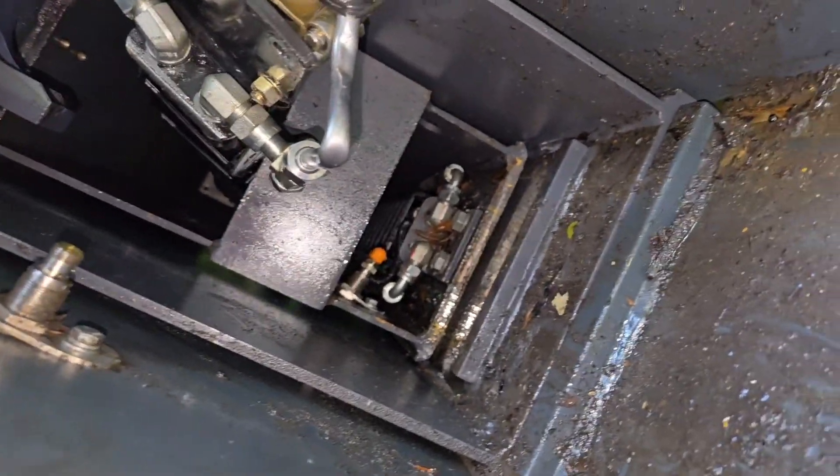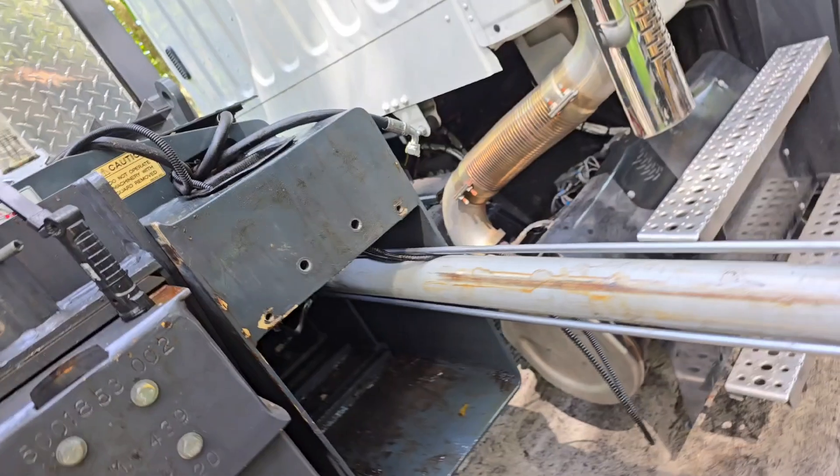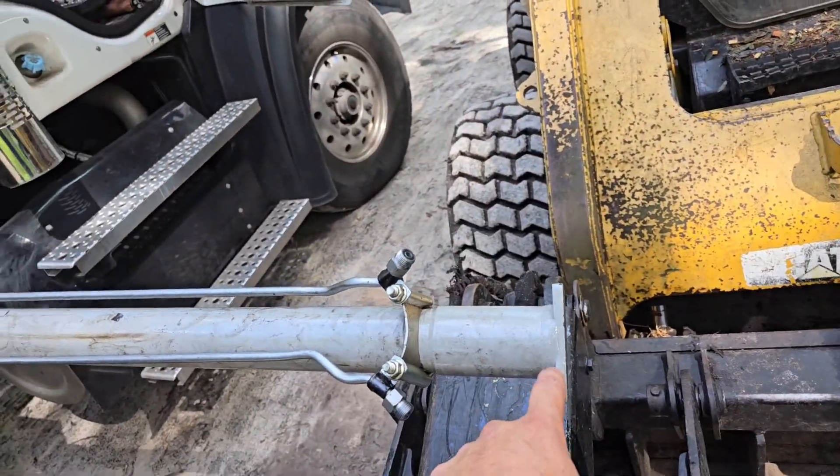So you've got a leaky outrigger and it's way in there where you can't reach with your hands. There's a right way to take this apart and get to it and there's a wrong way. For the sake of saving time, this is the best way to get to the other side of those fittings that you can't reach from the observation plate.